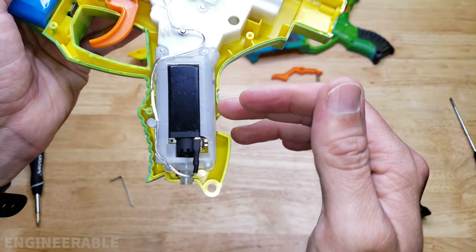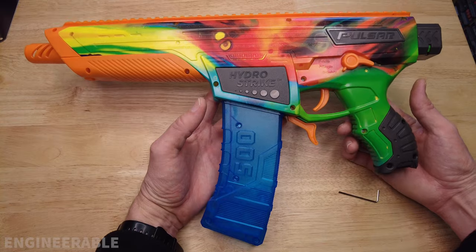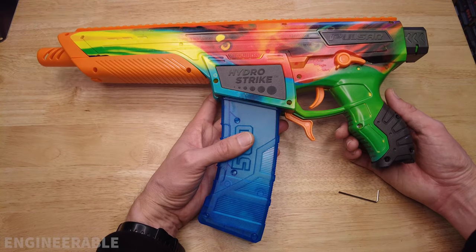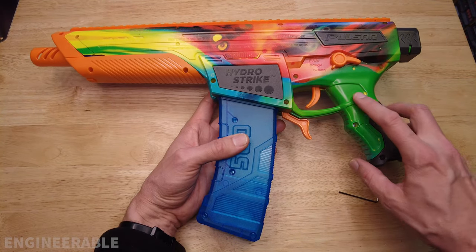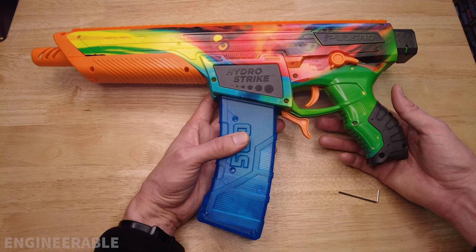I hope this video helped you properly tune your Pulsar Pro. Now the motor pinion to bevel gear engagement is perfectly adjusted and your Pulsar Pro will continue to shoot well.